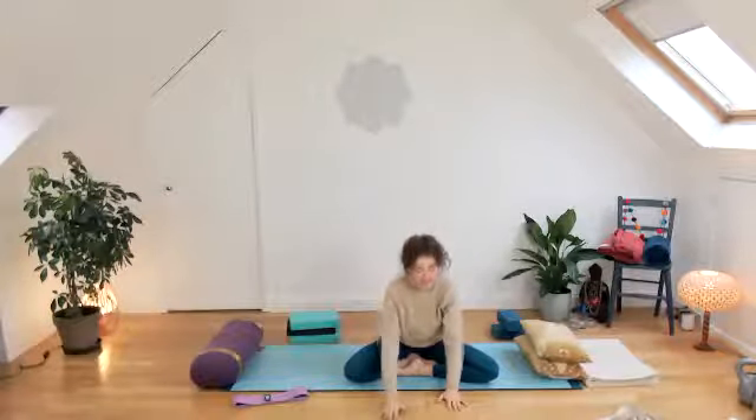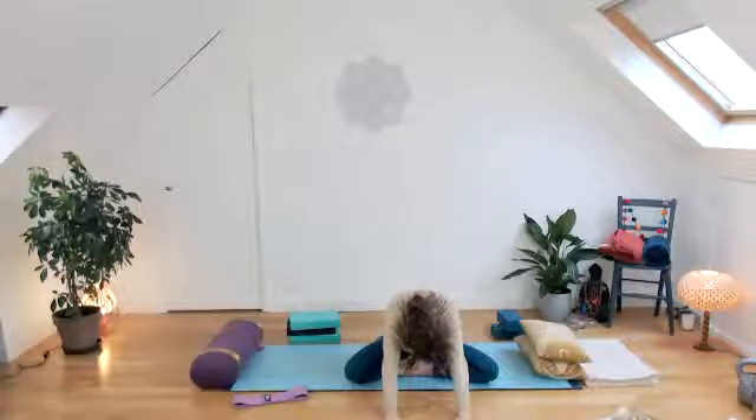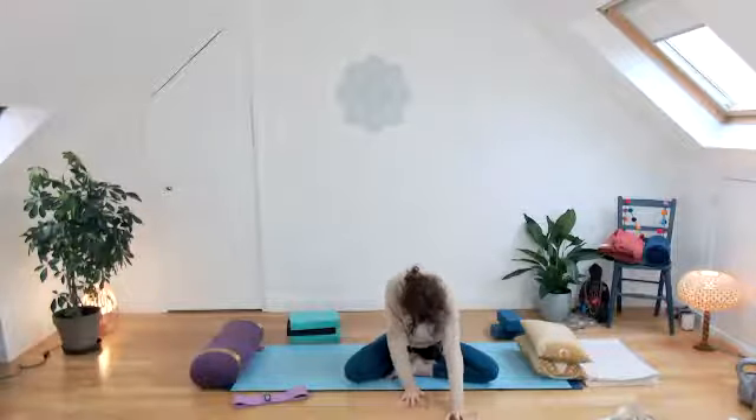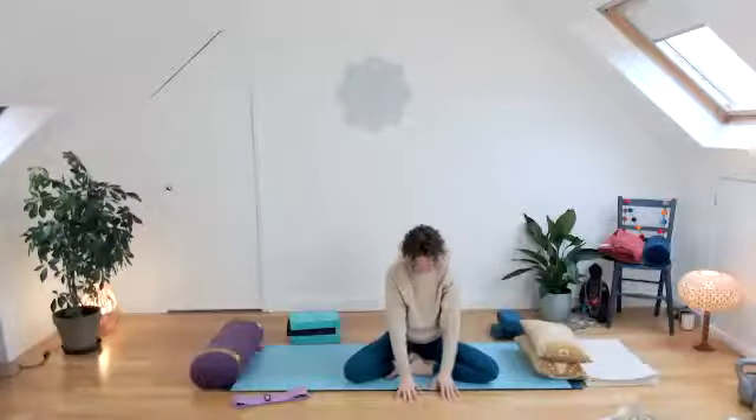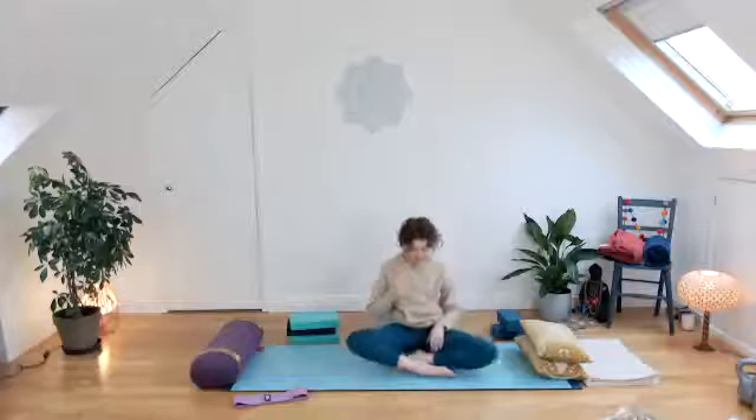Last thing on this side: come forwards into a little forward bend. Let the head drop and walk the hands forwards, just letting the head hang down. Slowly push into the hands and ease the body back up. Straighten the legs out and we'll do the second side. Give the knees a little release — they can sometimes need a bit of easing out.